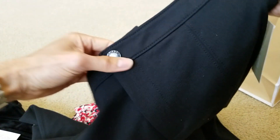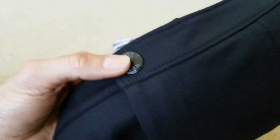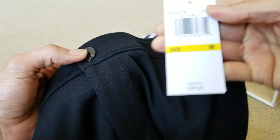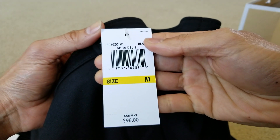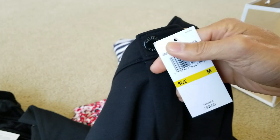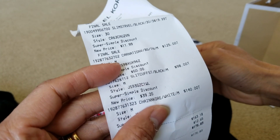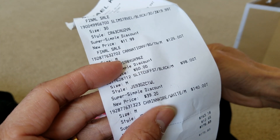Anyway, let's go ahead and move on to this one — this is the Michael Kors black pants. Got the Michael Kors logo on the bottom right here. The original retail price is $98 and this is a size medium. After the markdown and everything it becomes $39.20.